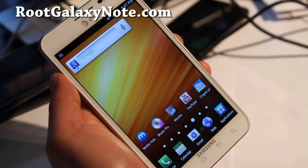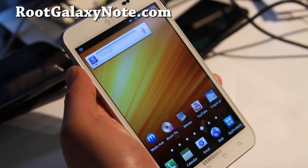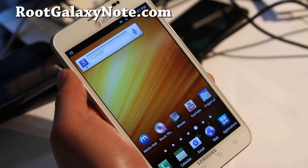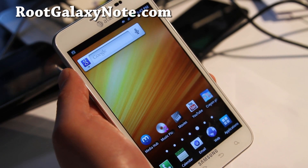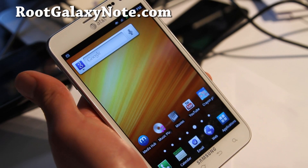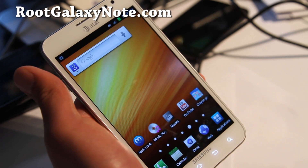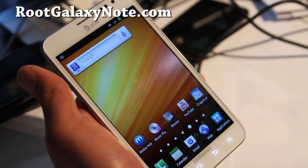Hi all folks, so today we're going to learn to get free tethering on our AT&T Galaxy Note. This is the i717. If you have an unlocked Galaxy Note by the way, you don't have to do this hack — it already comes with free tethering. So if you have a choice, if you're going to pay full price, get the unlocked Galaxy Note, it's so much better.